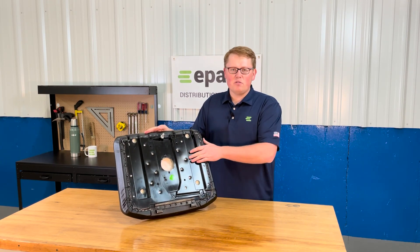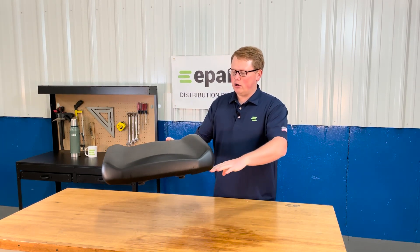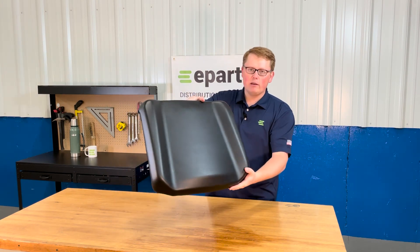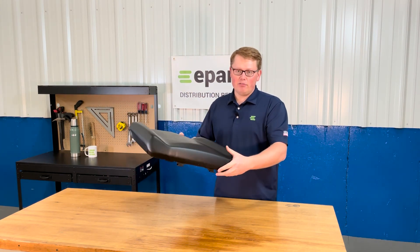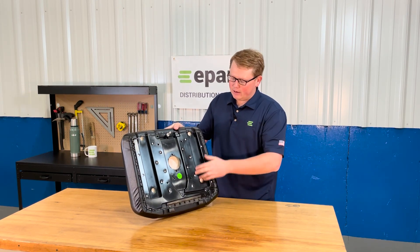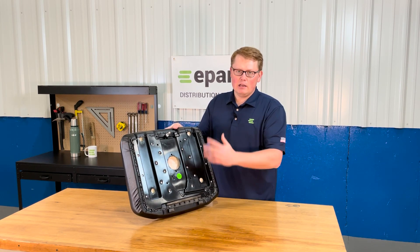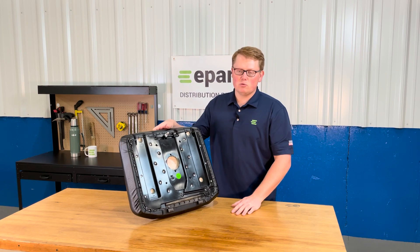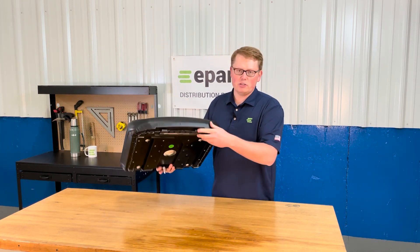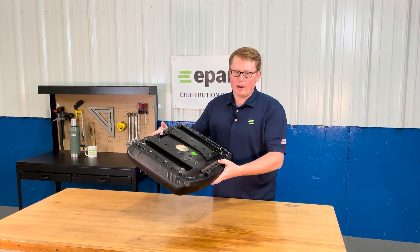This part number does fit on some models where the seat will mount on a bracket with the backrest, and that whole bracket will flip with the backrest and bottom. If that is the case, you can spin the mounting prong out and attach this seat using the mounting provisions to that seat bracket. Otherwise, this seat will work on most models where it hinges with the front brackets up and down and locks in place with the metal prong on the back side.